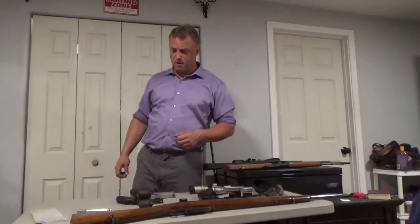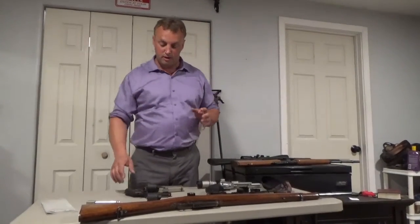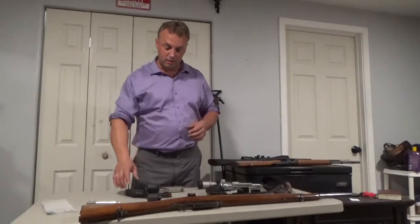Hey guys, Tim here from Timmybobs and I'm going to talk to you about versatility. I love firearms that are versatile and I'm going to share a couple of ideas with you.